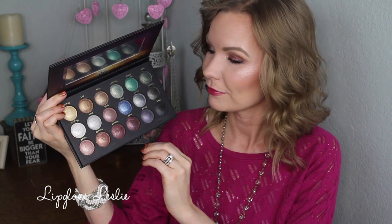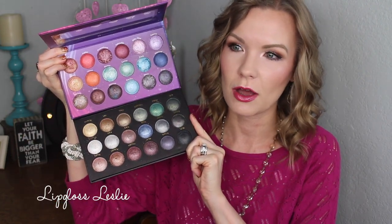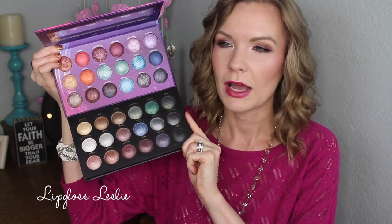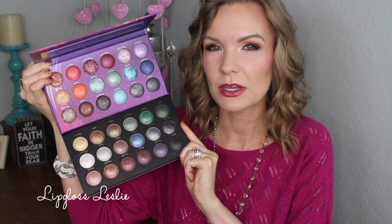Obviously these are all baked, so they're pretty much all shimmery — there's really not even any satins, they're pretty much all shimmers and metallic-looking colors. I wanted to compare it to the Galaxy Chic palette: Galaxy Chic is on top and Supernova is on the bottom. Galaxy Chic has a lighter, more bright springy-summery feel, while the Supernova has darker, more jewel-toned, fall-winter vibes. I like that they switched it up and gave this one a different feel.